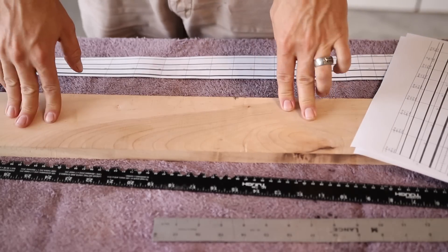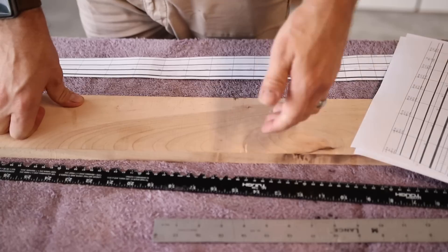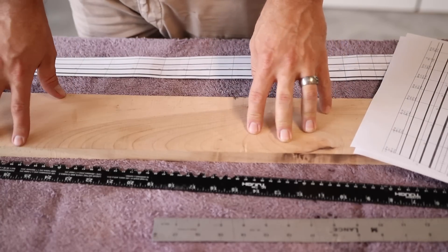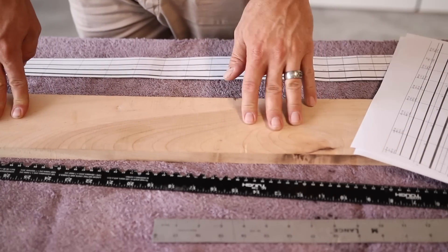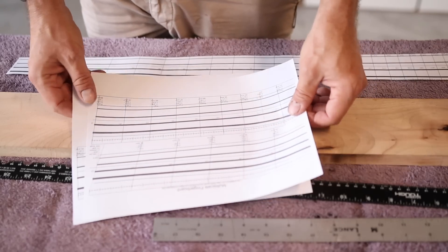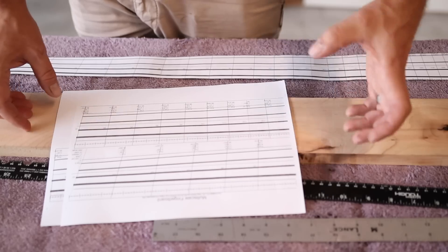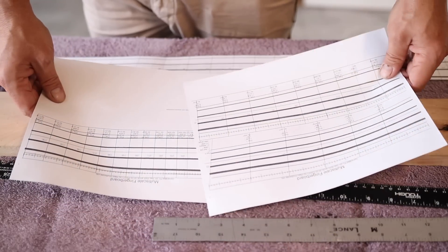While that glue is drying, I want to talk about something. I'm about two and a half hours into this project and I probably still have at least a couple more hours left, and that neck only cost me $75. So I'm already in it time-wise more than the cost of a replacement neck. To make it a little bit more worth my time, I'm going to make this neck a little bit different. I'm going to use a tool called multiscale.info — if you go to that website there's a fretboard calculator where you can enter your number of strings, scale lengths, which fret you want to be vertical, nut spacing, bridge spacing, and it will calculate and give you a printable template for a multiscale fretboard.